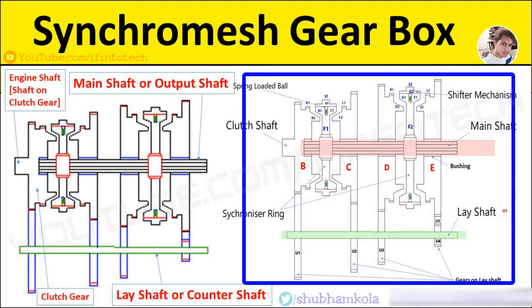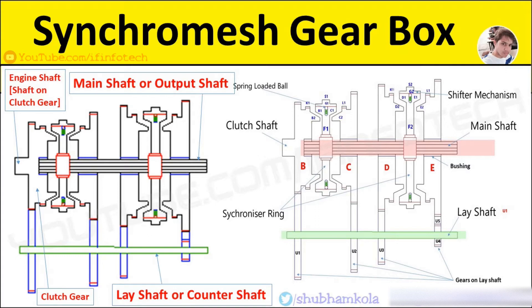The systematic sketch of the synchromesh gearbox is shown in this figure. Here the engine shaft, or clutch shaft, having clutch gear B, rotates at engine speed. Gears B, C, D, E are on the main shaft, and gears U1, U2, U3, and U4 are the gears on the lay shaft.